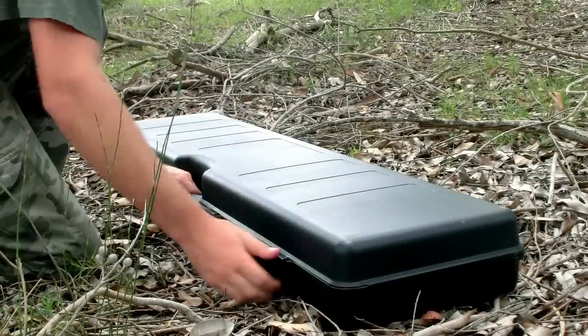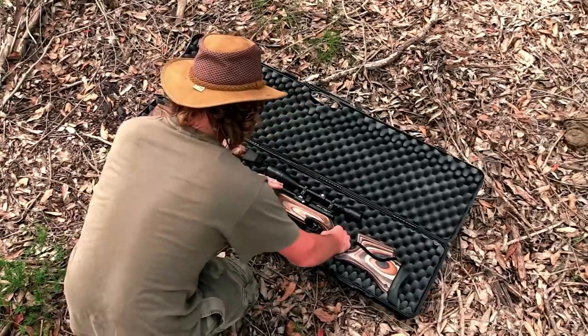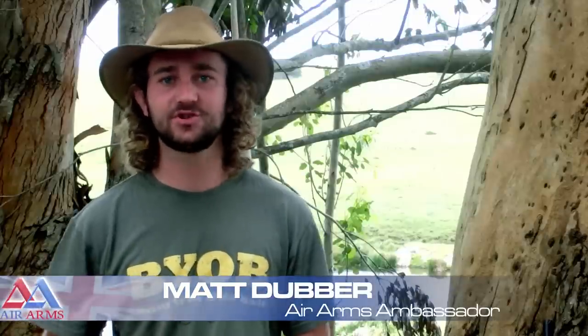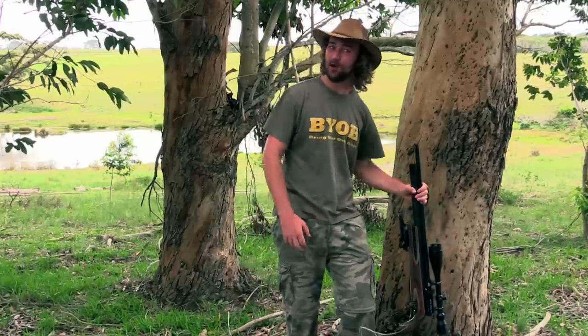Air Arms have been producing world-class rifles for decades now, and for almost 10 years I've been shooting with Air Arms PCPs. The first PCP I ever shot was an S410 Carbine, and since then there's been no looking back. I've shot competitively with the S200 and MPR, and I've hunted for years with the S510 Extra.